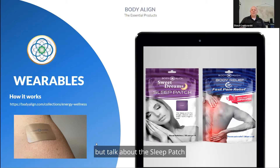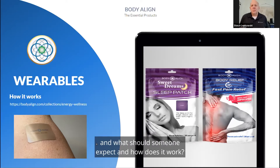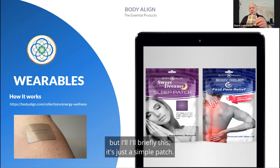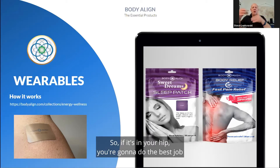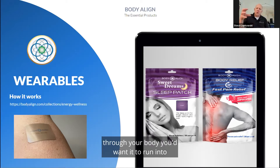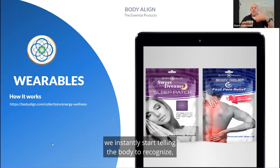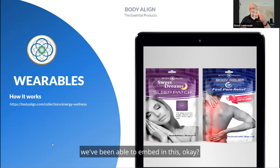Talk about the sleep patch and the pain relief from the body relief patches — what should someone expect and how does it work? It's a simple patch, a nylon fabric with a mylar base. You peel it off and put it on the pain spot. If it's your hip, you estimate where the pain is, so that if you were to pass the patch through your body, it would run into where the pain is coming from. We signal the body, instantly telling it to recognize all the Chinese medicine and acupuncture frequencies used for pain that we've been able to embed in this.